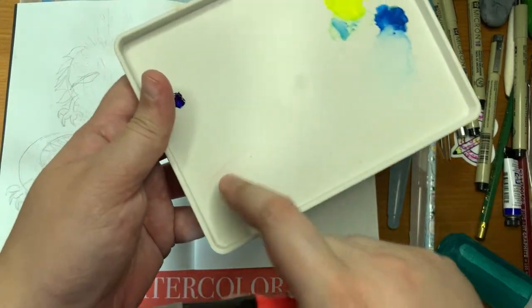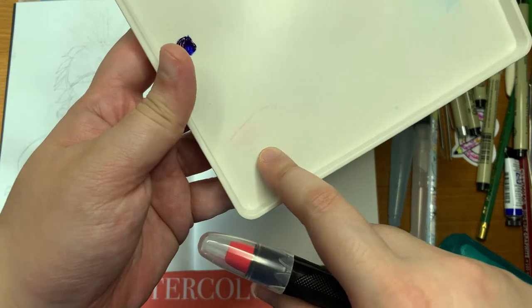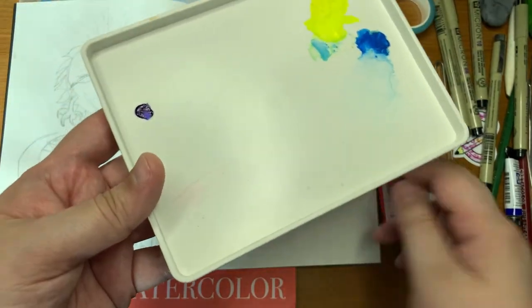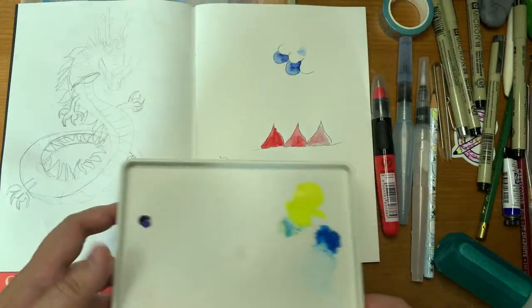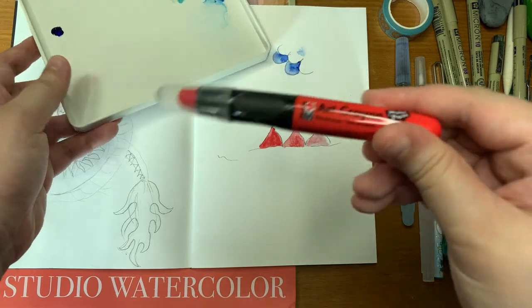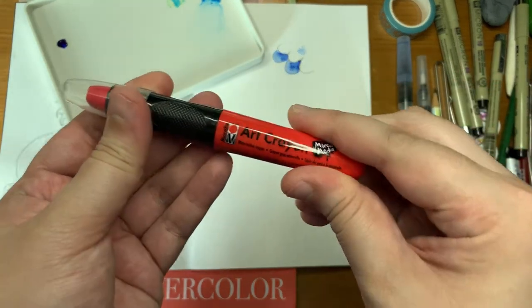I also tried to color onto my palette and as you can see, you don't get much color out at all. I'm not sure how people use this — maybe with stencils or something more like mixed media projects, which I haven't really tried.